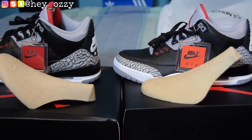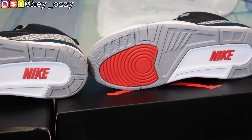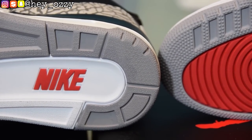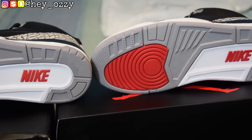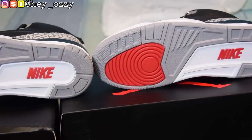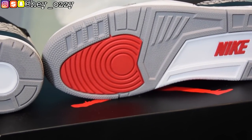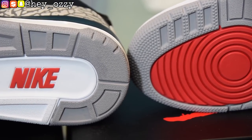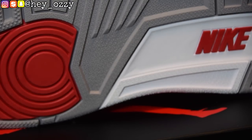Looking at the soles, on the fake pair — the left — the 'N' in Nike is much larger than on the real pair. On the real pair the 'N' is a lot thinner. Also, on the real pair the letters in 'Nike' are closer together and actually touch each other. On the fake, there's space between the N, I, and K — only the K and E touch. On the real pair, all the letters touch.